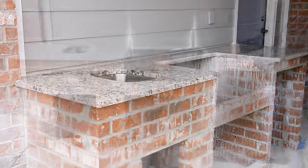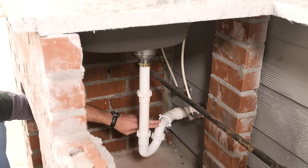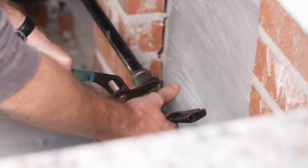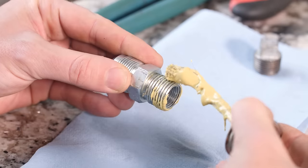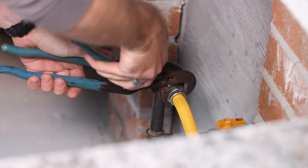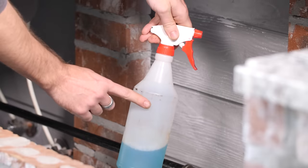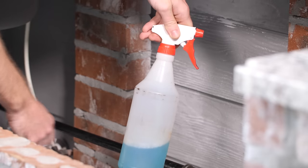Looking good — this project is really starting to come together. The water and drain lines are hooked up and ready to go, and the gas plumbing is being connected. We always recommend this be done by a licensed professional. Once all the connections are made, testing for leaks is an important step. This is done with a spray bottle filled with soapy water.